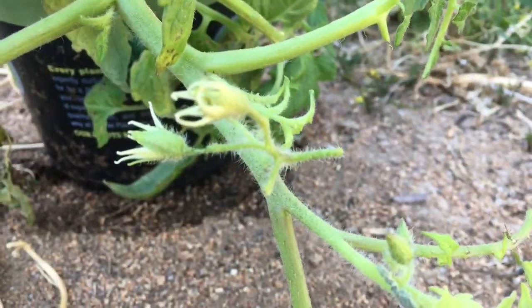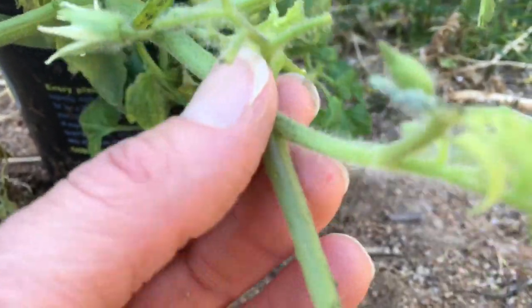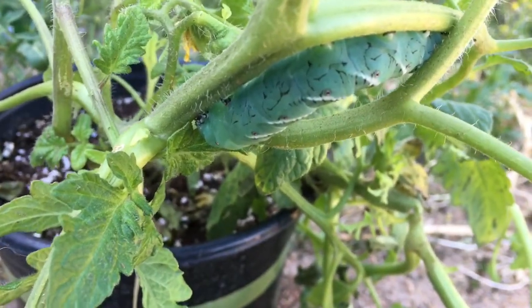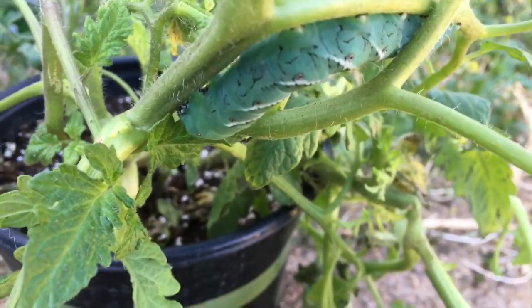The tobacco hornworms will also eat the flowers. You can see that here where these flowers are no longer there. Sometimes the tobacco hornworms will eat the unripened fruit of the tomato plants.